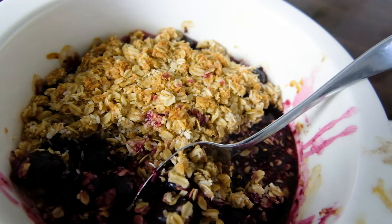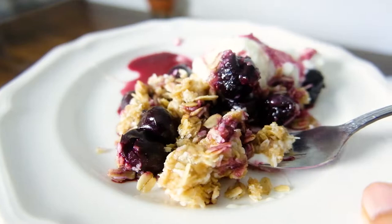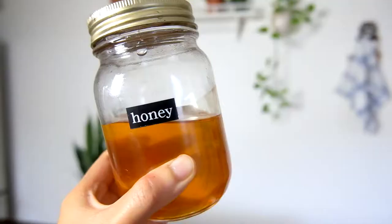Coconut cherry crisp — perfect for a weeknight in the summer when it's just a little bit cool outside. It is full of beautiful cherry flavor and yummy crispy coconut crumble topping.